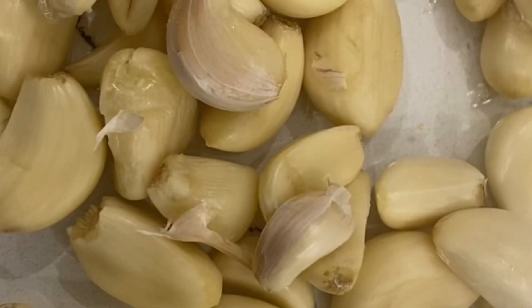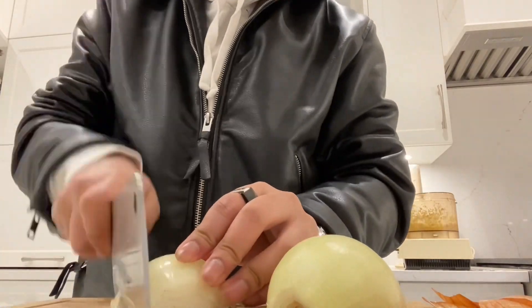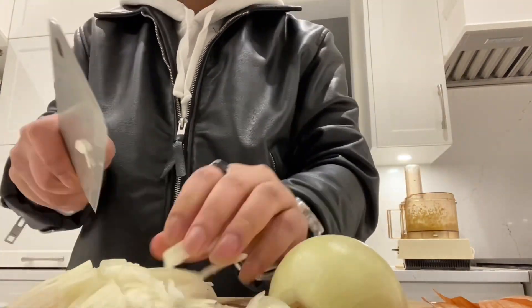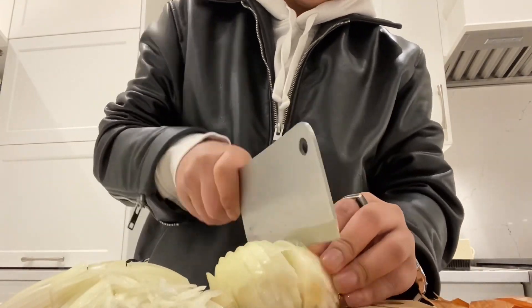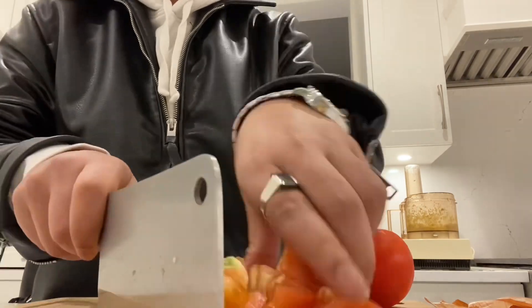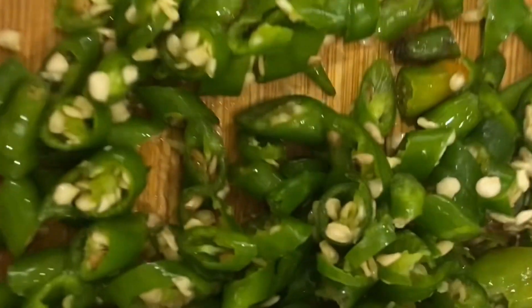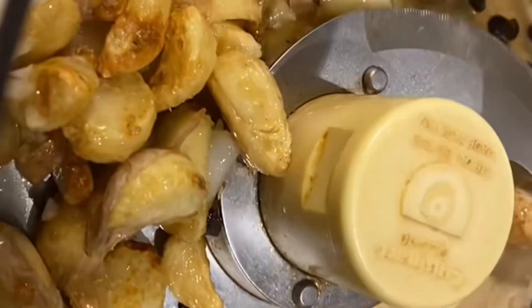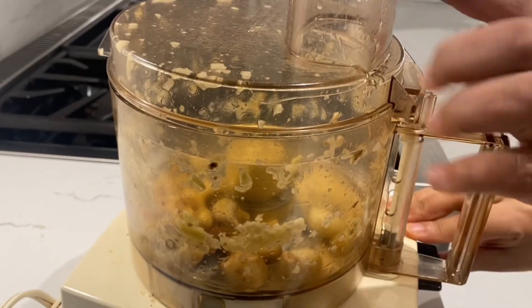After that I started cutting some onion, tomato, and also some chili. First I started frying some garlic and I grind them in the mixer.